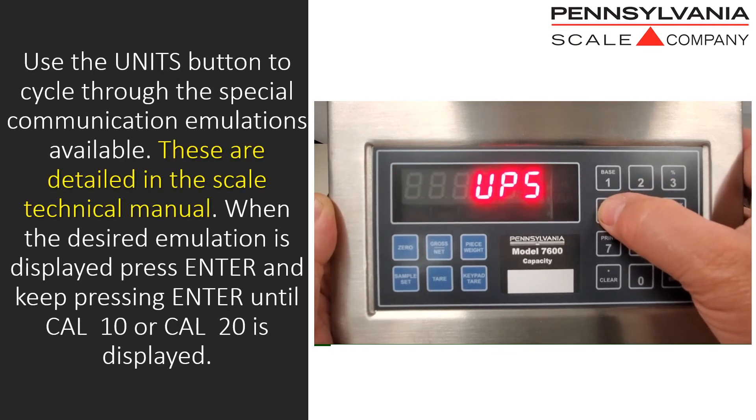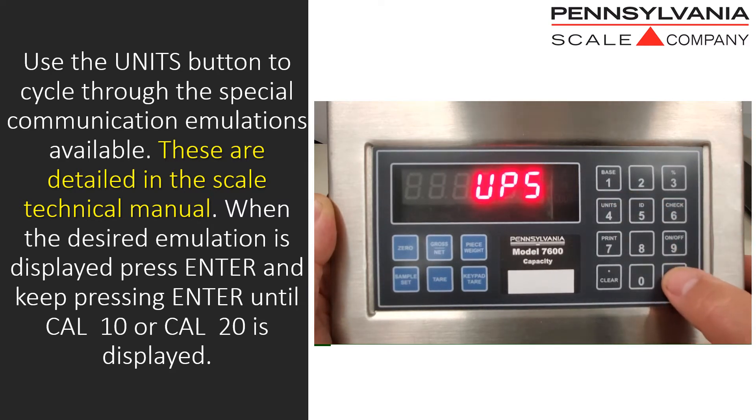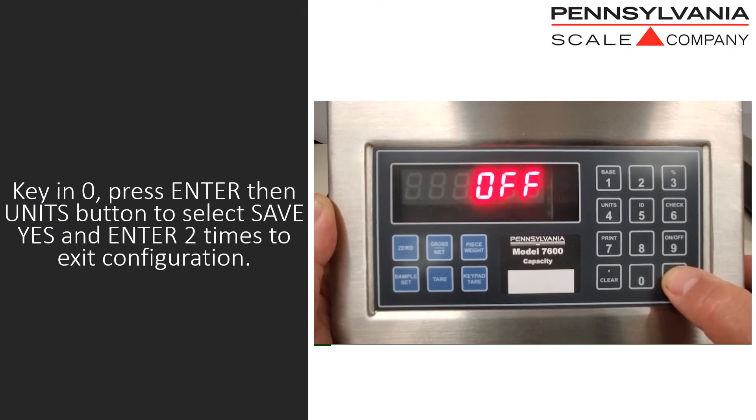Use the units button to cycle through the special communication emulations that are available. These are detailed in the scale technical manual. When the desired emulation is displayed, press enter and keep pressing enter until CAL 10 or CAL 20 is displayed.